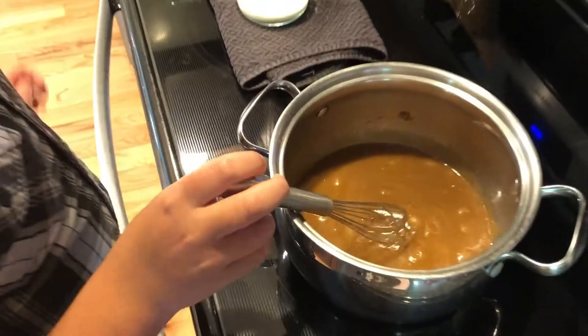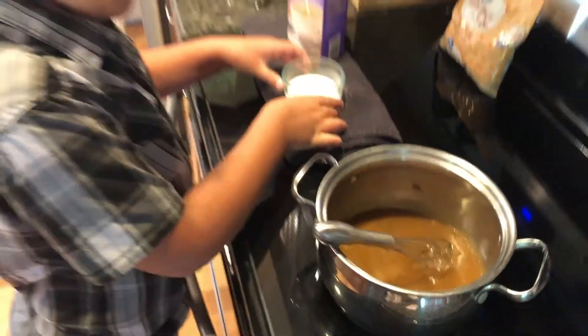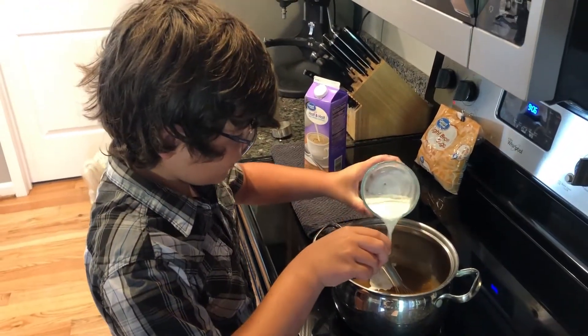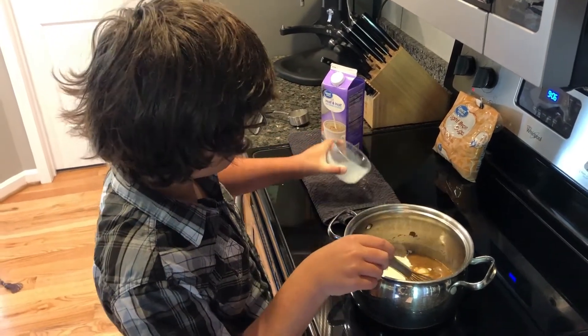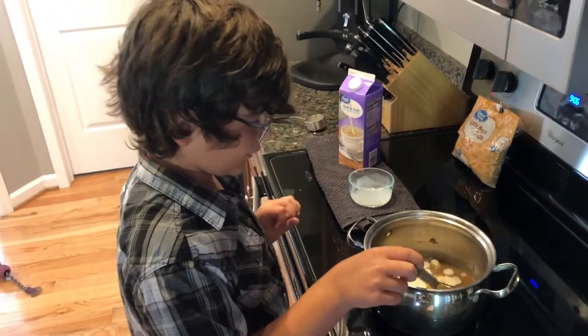It is now starting to bubble and now we just pour in a quarter cup of half and half. Then just let it boil. That's how you make caramel.